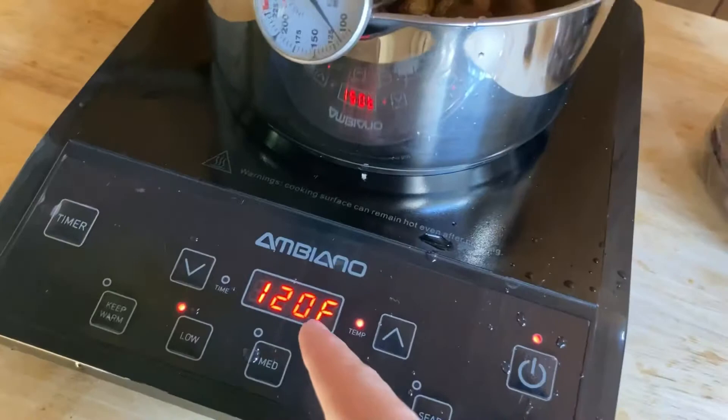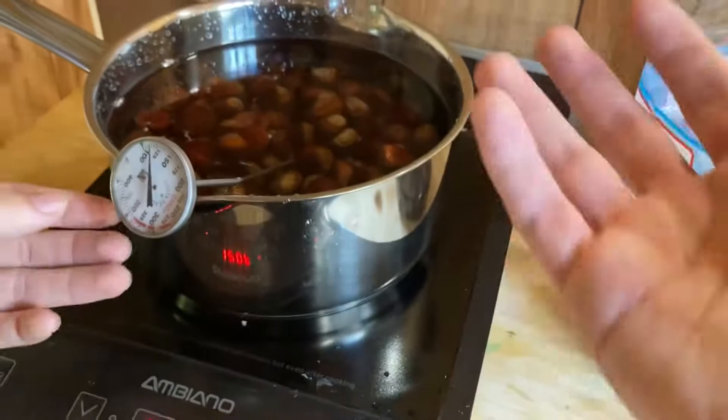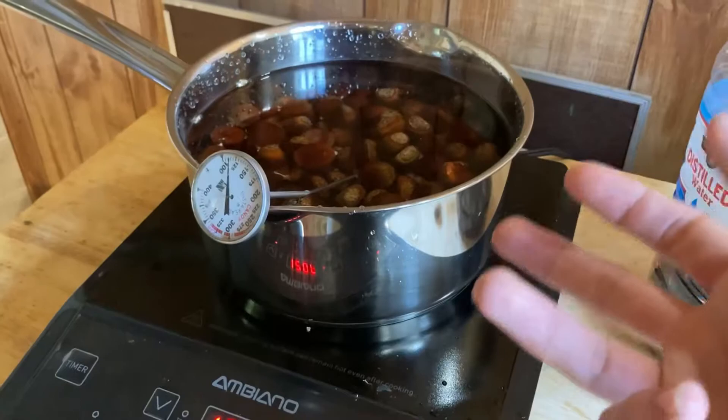This thermometer apparently is not accurate because when we had it set at 120, this was saying it was like 150, or somewhere in between. So I don't know — just have to keep an eye on it because you don't want it too hot or you won't be able to plant the nuts. I mean, you can still eat them, which we probably won't plant many of these anyway, but I still want some to plant.